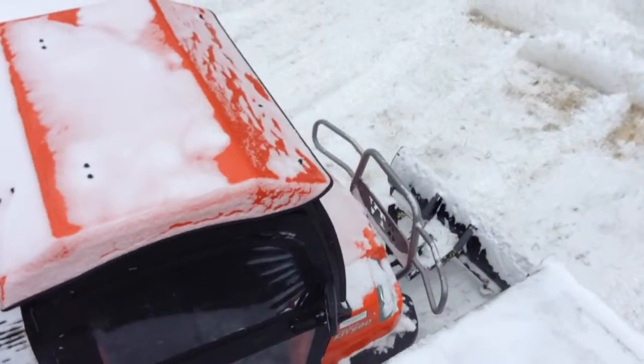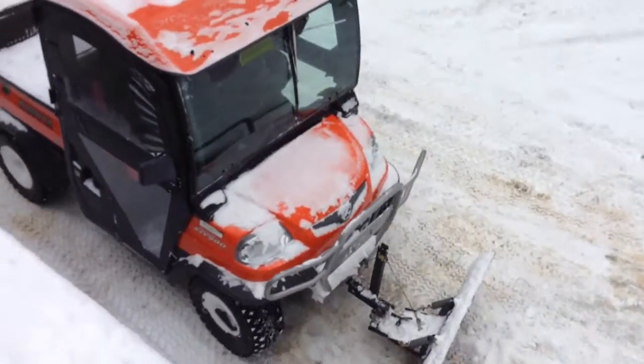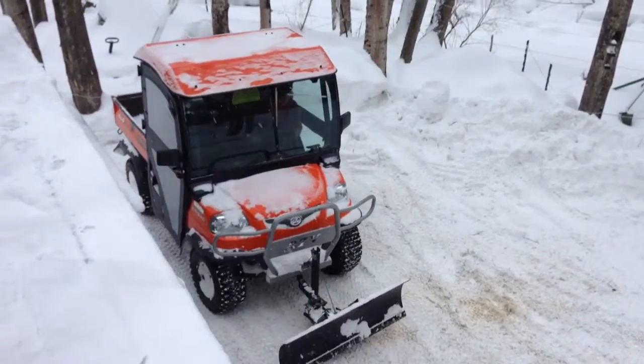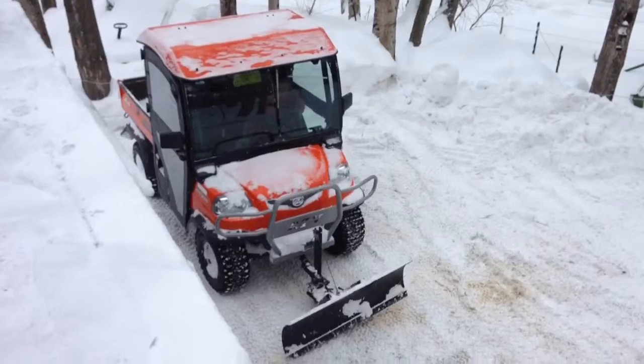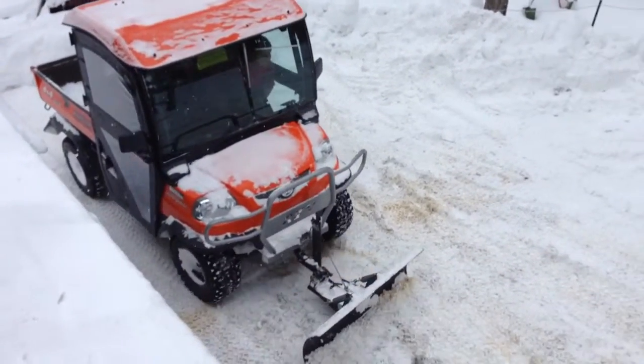Merry plowing. Just getting used to the RTV a little bit. We definitely need a heavier plow.